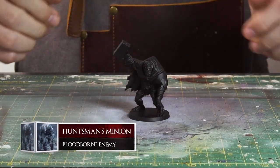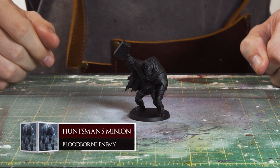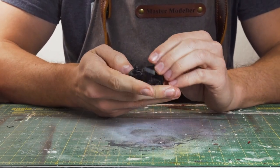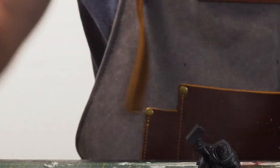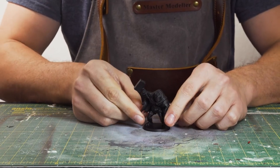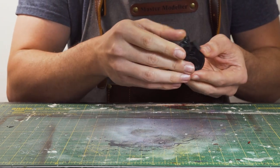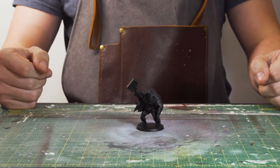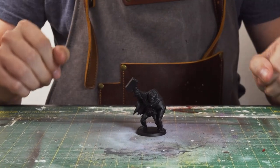It is the Huntsman Minion today from Bloodborne, and it is the big, bricky, boppy boys. They're the ones who just come over, run over, and just start smacking you around the head with a big old brick, and that's pretty much their strategy to killing you. This should be a relatively straightforward piece to do. So, without further ado, let's crack on and paint the Huntsman Minion.